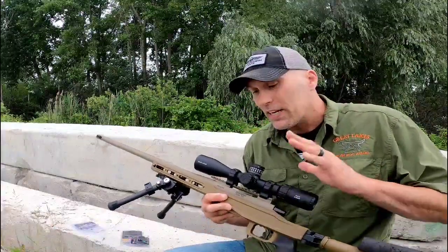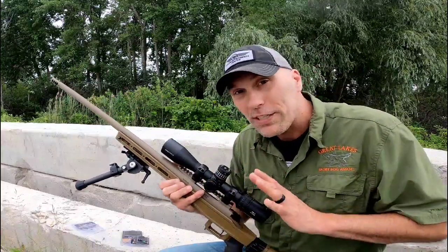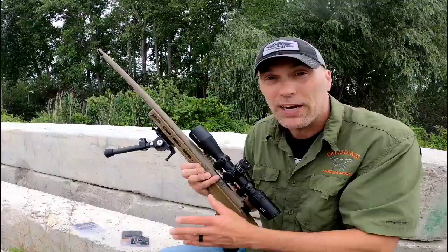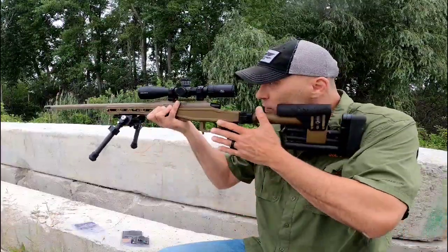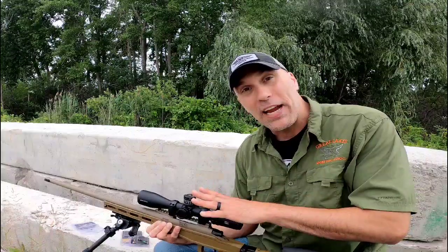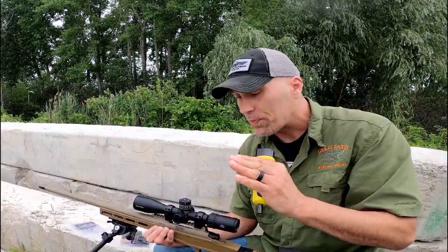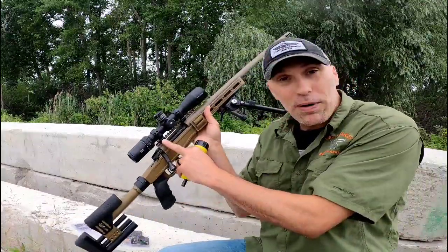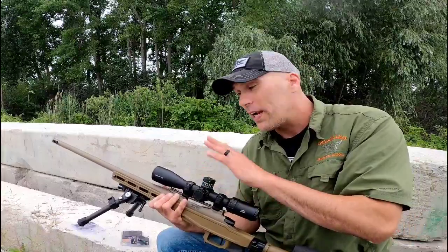Here we are — I have got the rings and the optic roughly mounted up to the rifle. Nothing's moving around at this point, but nothing is torqued down yet because the next step is going to be leveling the reticle. I've got content on how I do that with the plumb bob string — there are a million different ways to do it — but check out my content on that. I have my eye relief proper, so I have a nice clear full field view. I'm going to leave this, get this thing to the range, get it leveled off. What Arken recommends is 18 inch pounds on the top — you can see they print it right on there — and 30 inch pounds on the side clamps.